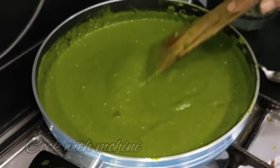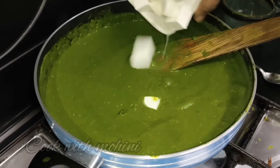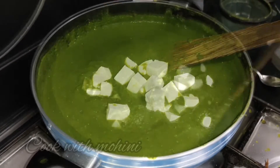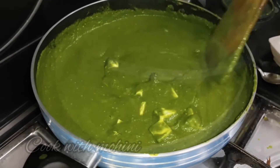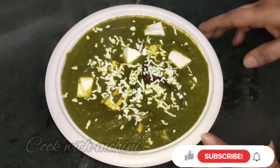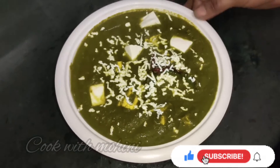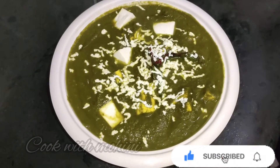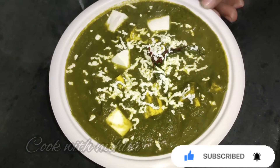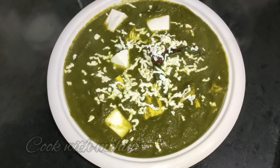We add some paste and a little more spice, then add the paneer. This dish is ready and it is very tasty — it is made just like a restaurant. If you liked my video, please like, share, and subscribe, and we will see you in the next video.